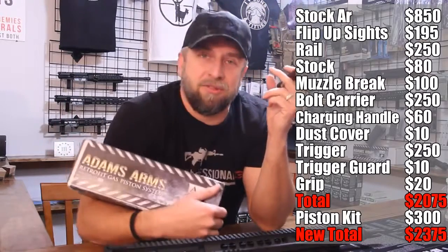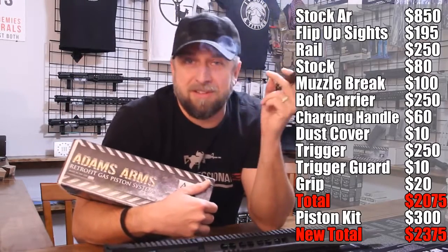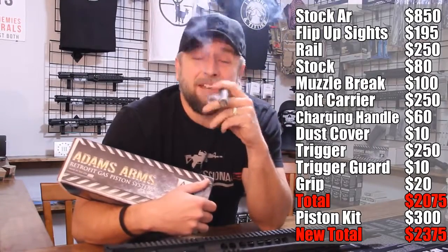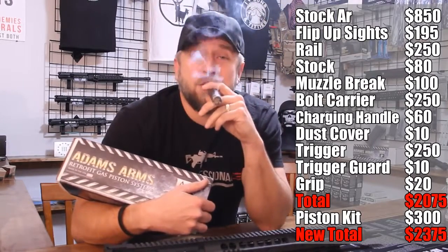Instead of spending $2,375 on the gun of your dreams, spend $1,500 to $1,800 on the gun of your dreams — and be able to tell everybody that you built that. You might want to remind Obama that you built that too.